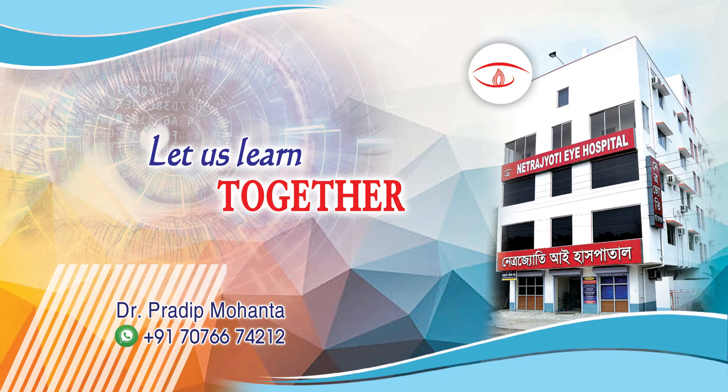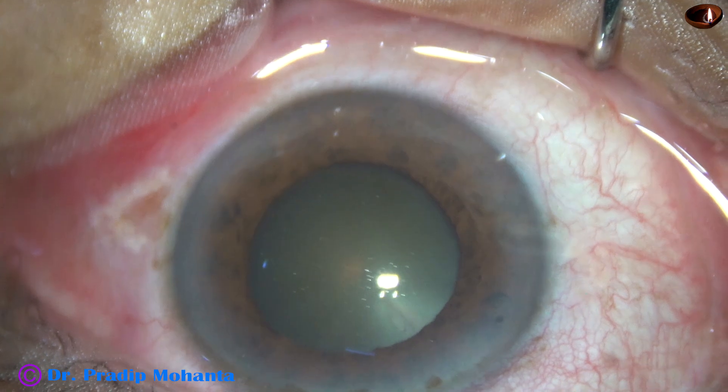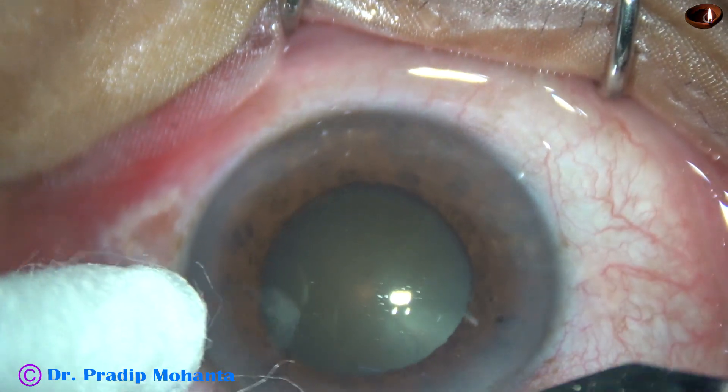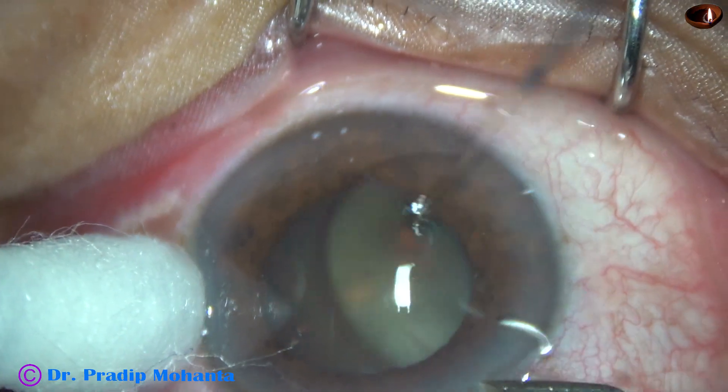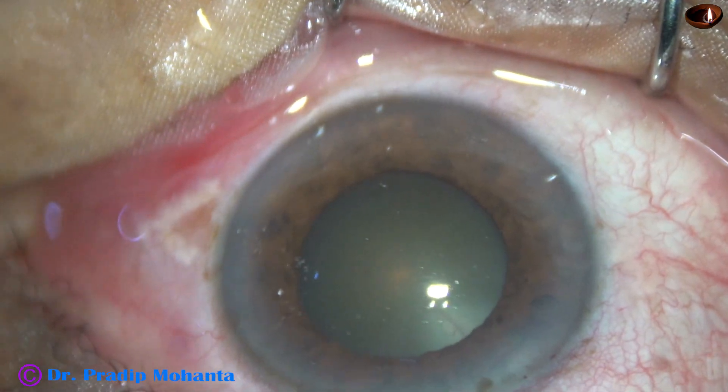Friends, welcome to my workplace at Ranagahat, West Bengal, India. This patient is on Tamsulosin for prostate gland disease, and this patient had severe iris floppy syndrome. Let us see how I managed this case.